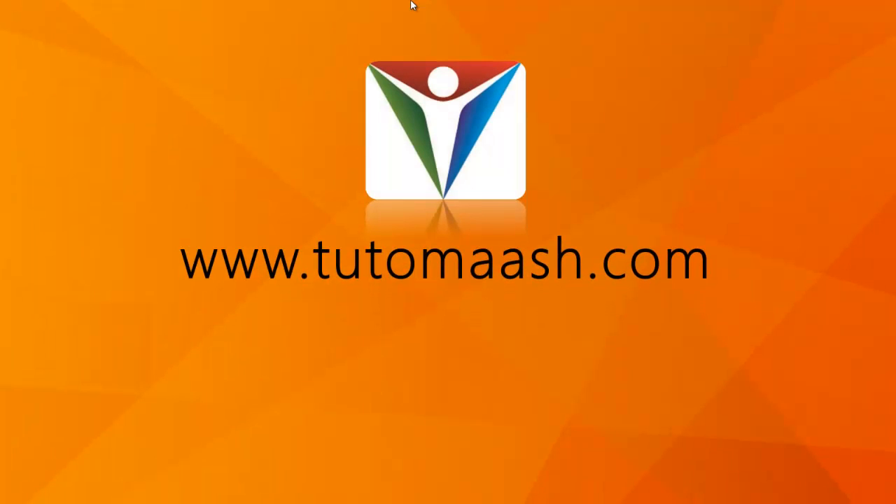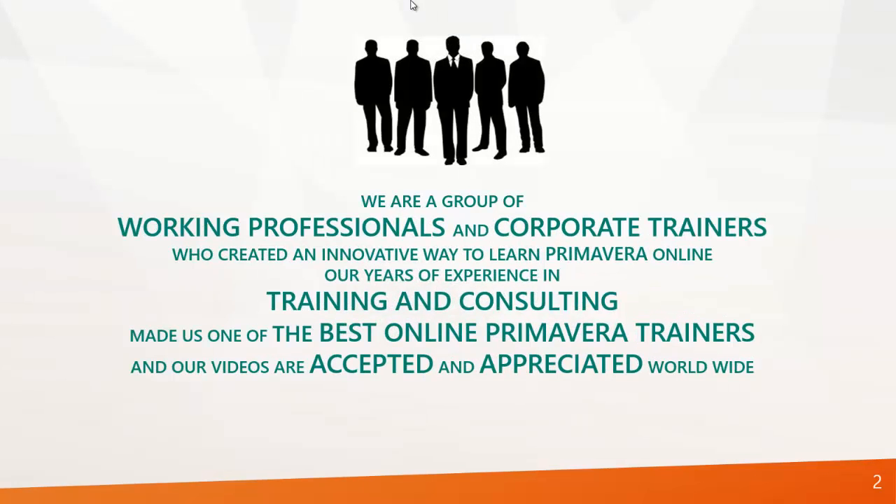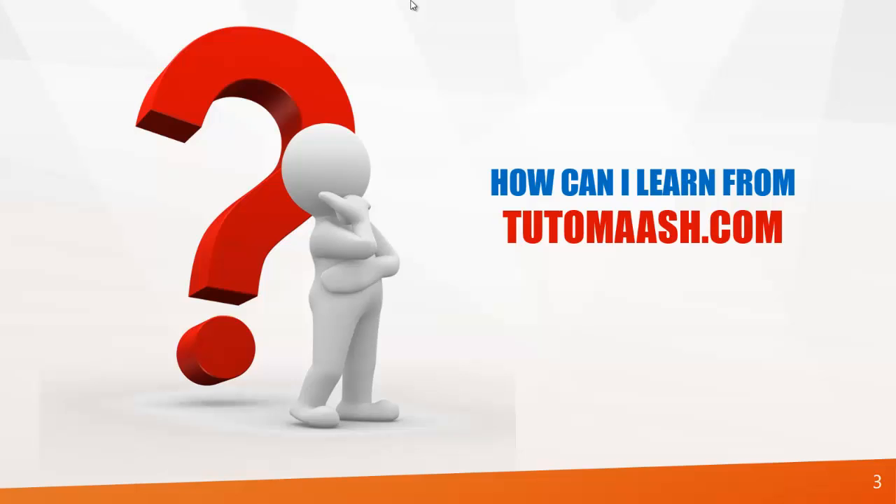Hello and welcome to TutorMatch.com, a virtual learning environment system for Oracle Primavera basics. We are a group of working professionals and corporate trainers who created an innovative way to learn Primavera online. Our years of experience in training and consulting made us one of the best online Primavera trainers, and our videos are accepted and appreciated worldwide.